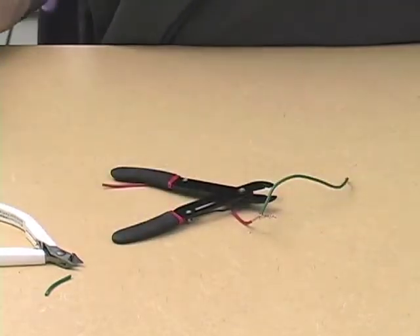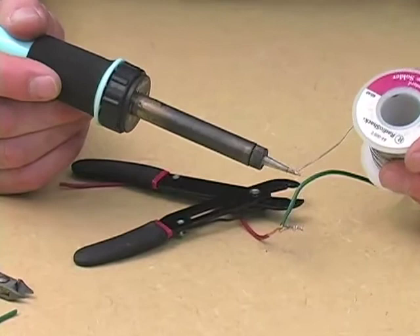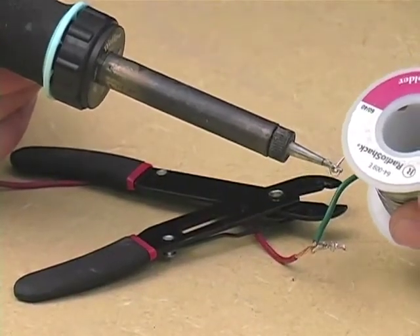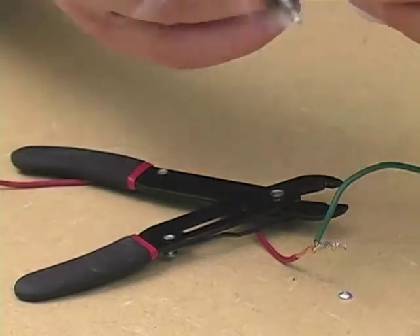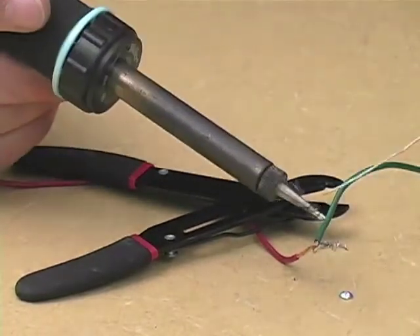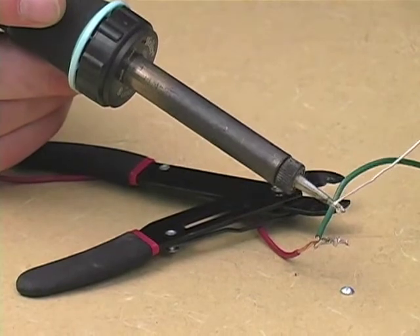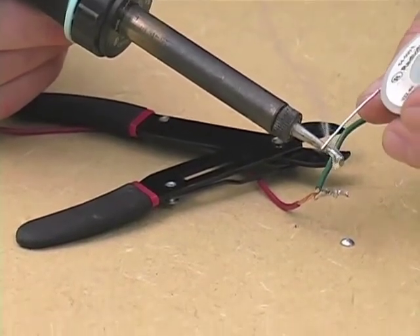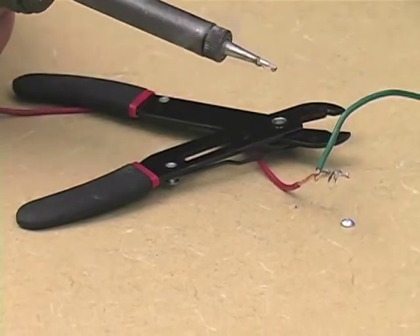You do not solder by pressing solder against the iron and waiting for it to drop like rain onto the wire that you're trying to solder. This is a very ineffective way of soldering, and the best that you can hope for is that it will inflict serious damage to the table underneath.